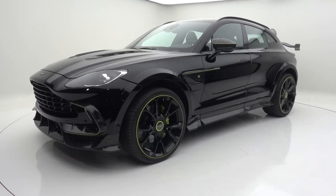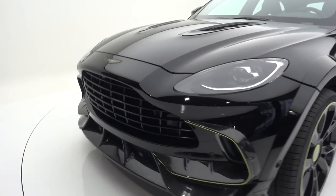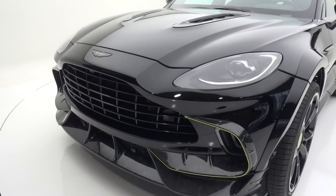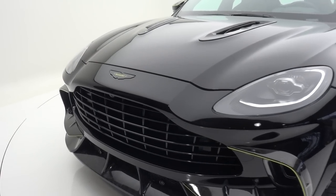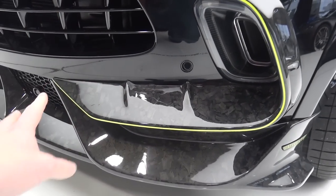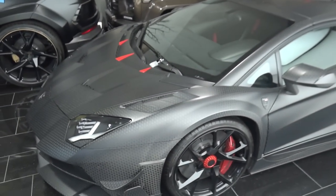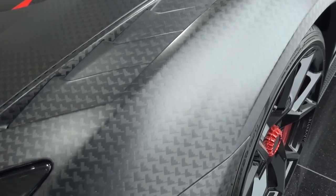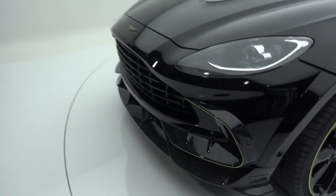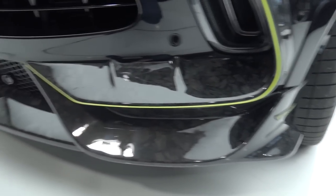It is a wild-looking thing. In black paint, Mansory doing all of their paintwork here, finished with lime green accents throughout. The DBX comes from Aston Martin as their introduction to the SUV market, with the traditional grille shape at the front — the badge replaced with the Mansory wing-style logo. Here you've got forged chopped carbon fibre. Mansory do incredible work with carbon fibre — different weaves, different styles. In this case they've gone for forged carbon fibre with lime green pinstripes that continue to the interior.